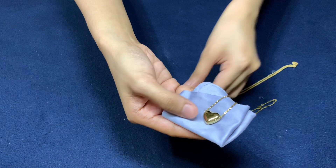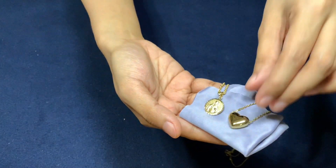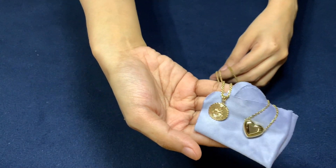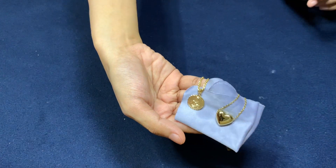However, using baking soda to test gold is far from foolproof. It may cause discoloration on low-quality fake gold, but not on high-quality gold plating. It's a good idea to test your gold using different methods for more accurate results.